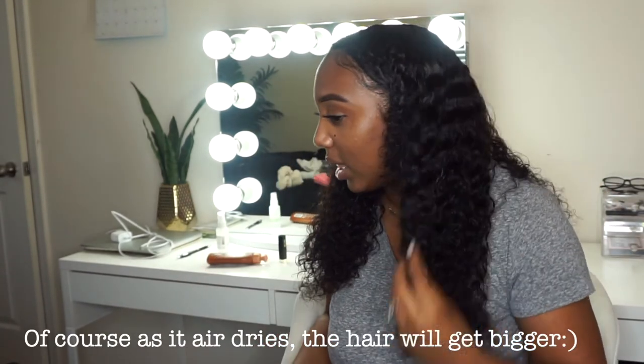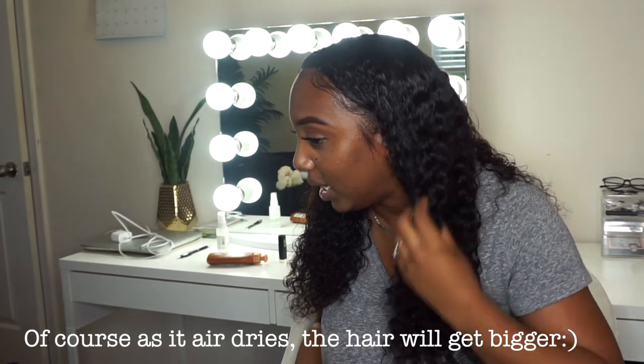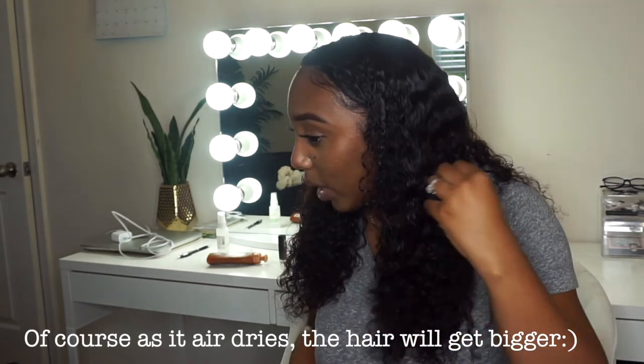Y'all, I promise — can't nobody tell me this ain't my real hair. Who gonna check me? Like, this looks so natural. The good thing about my curls in the front is they're looser, so it's not that hard to blend them in with this deep wave hair.